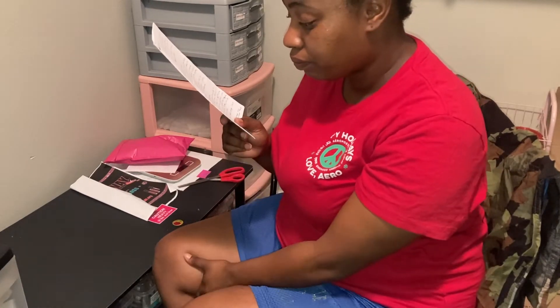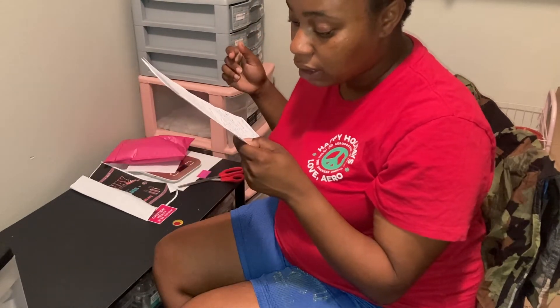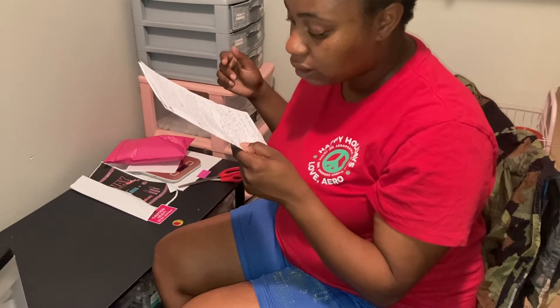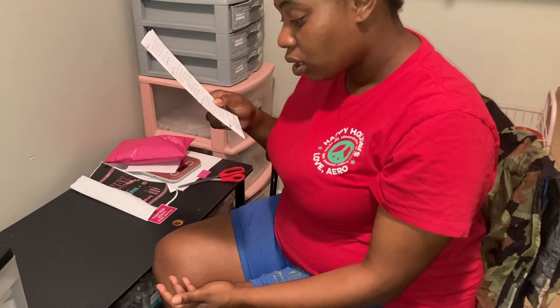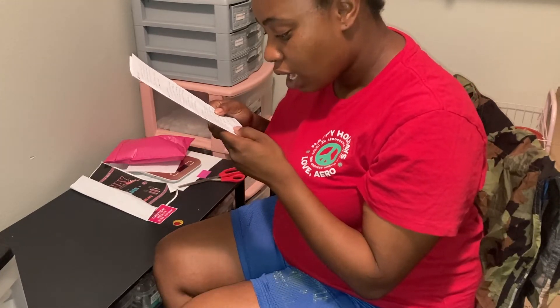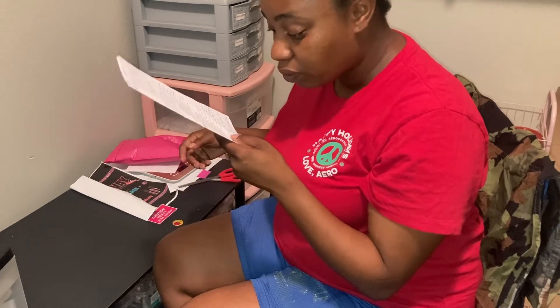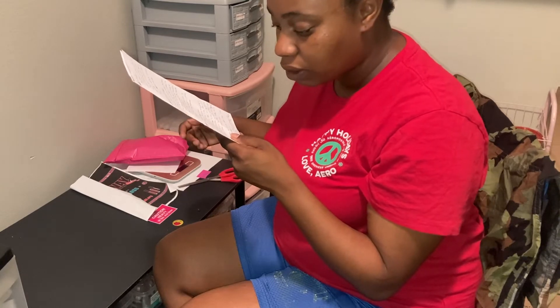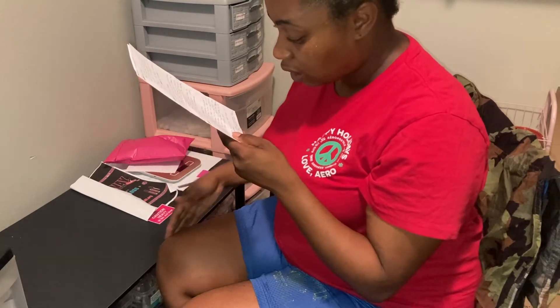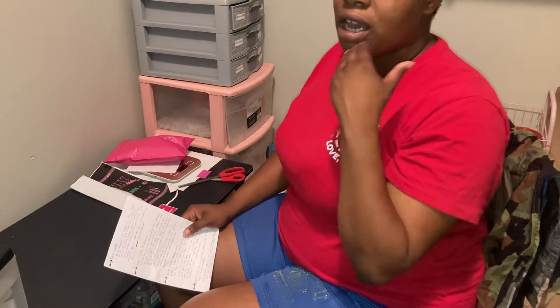Number three is be careful who you trust. Being naive is the worst thing to be at this age, especially in your teens. We all know kids can be cruel, but your own peers can turn on you. Be careful what you say and to whom you say it — not everyone is worthy of your trust and loyalty, so be cautious when giving it out.